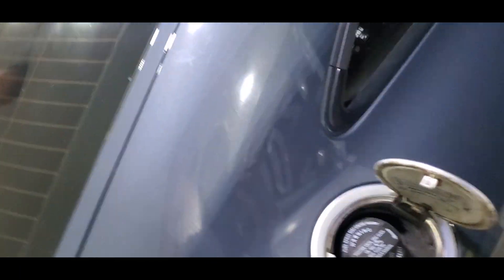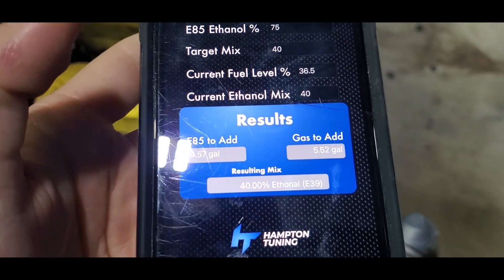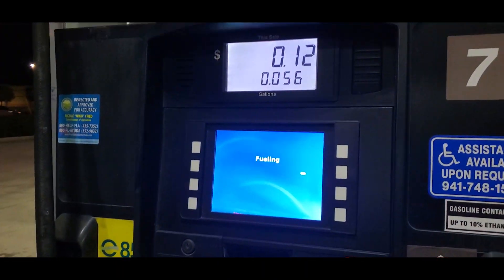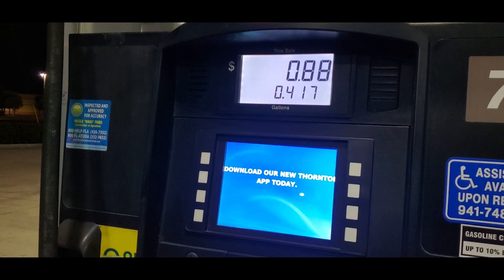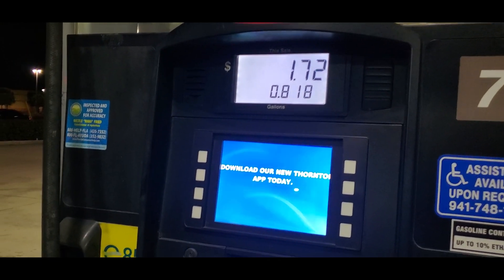I'll pop my gas cap open here. So we're going to add 4.57 gallons of E85. When you're doing a mix, I like to add whichever fuel you're putting less of in first, because I believe it's faster for it to mix. I'll fill this up and get back to you when it's done.